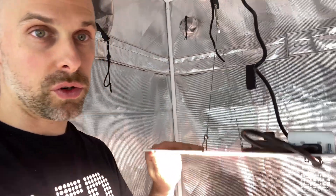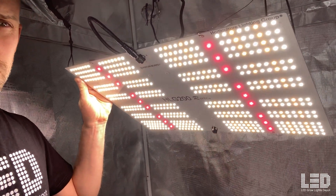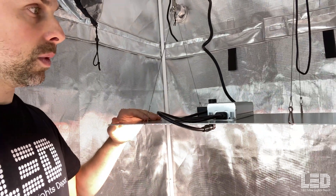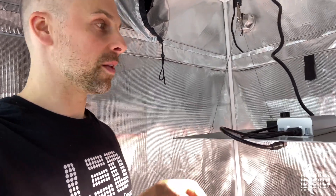I already pointed out the high quality parts like the Samsung diodes and the Meanwell driver. You might be wondering what the red diodes are — I believe they're Osram, but I'm not totally sure; they could be Samsung. HLG doesn't really like to say what their diode composition is just so nobody rips them off. I know they're always using high quality parts, so if you're worried about them being knockoffs or non-authentic, I wouldn't worry about that.